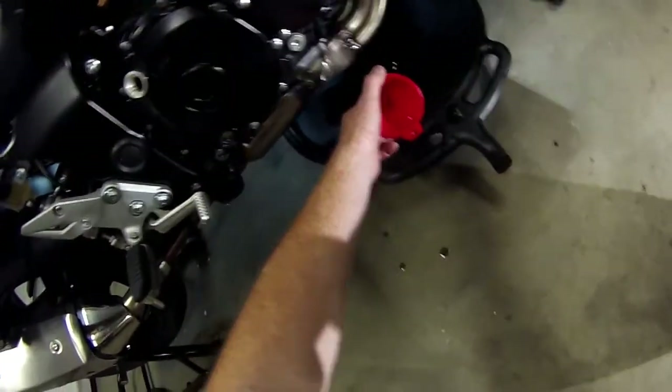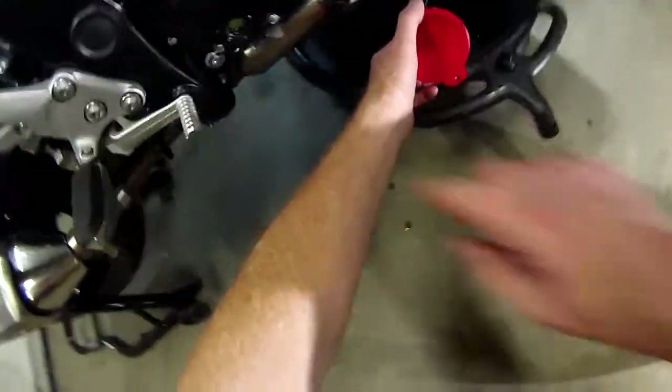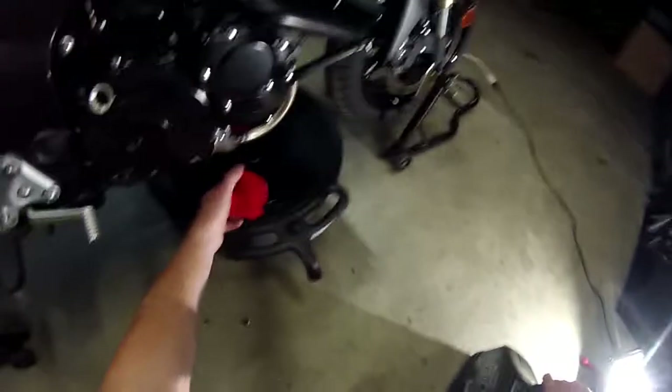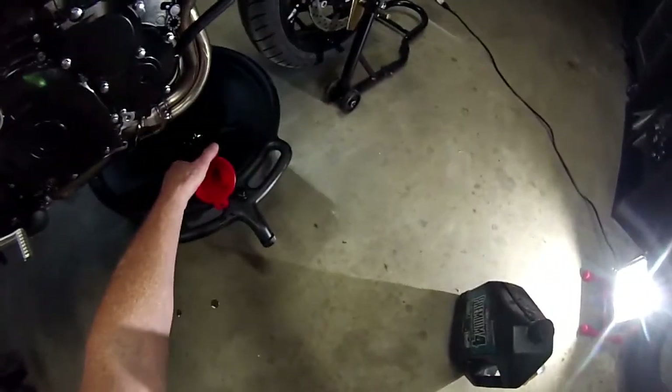Normally it's above the window here when you first fill it and then you run it briefly. Wow, it's crystal clear-looking stuff. We'll run it briefly and then the level should go down.